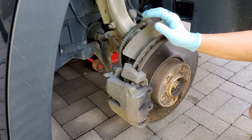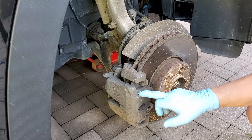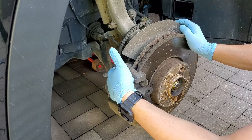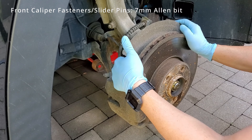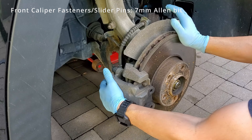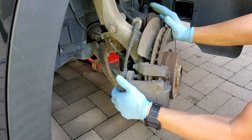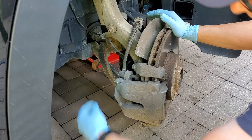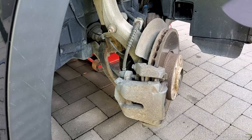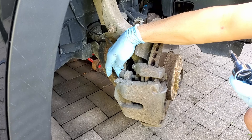The next step is to access the pads, and in order to do that you have to remove the caliper — not the caliper bracket yet, but the caliper. I'm going to rotate the rotor so that I have better access to the 7mm Allen bolts at the back holding the caliper in place. They're located in these protected rubber cups. You just remove the caps and then you turn counter-clockwise in order to release them.